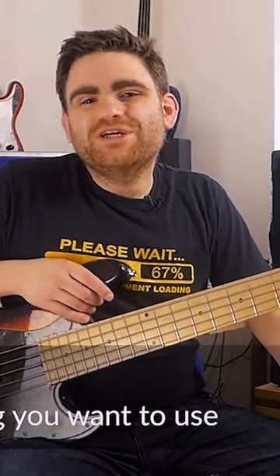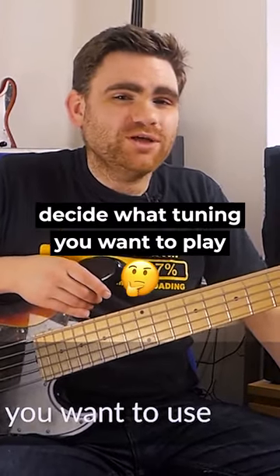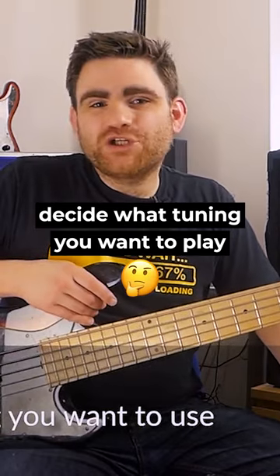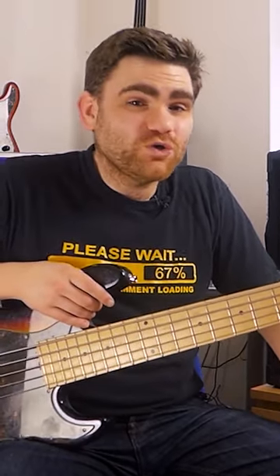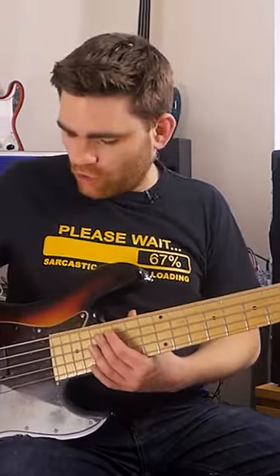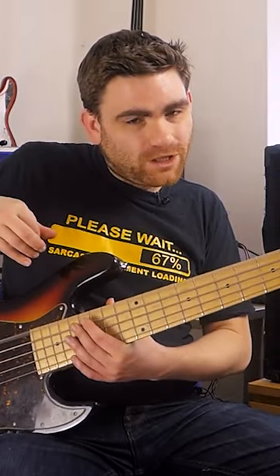Step number two is decide what tuning you want to play. There is one tuning which I would hazard a guess at that 90% of bass players use, myself included, and that is to put the extra string on the bottom.